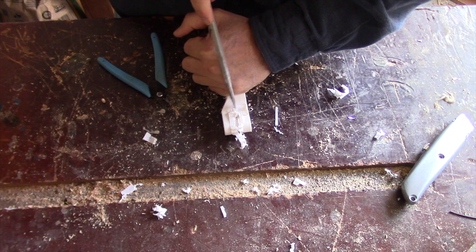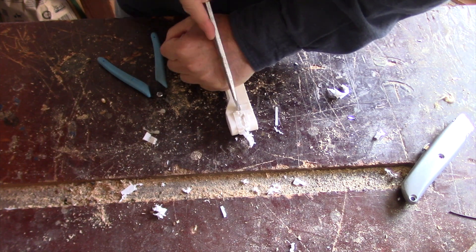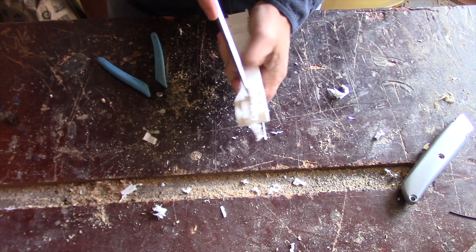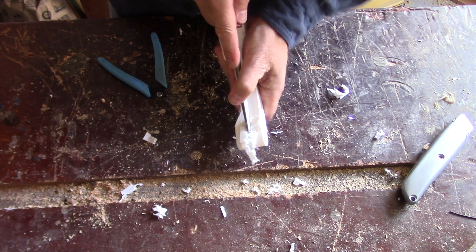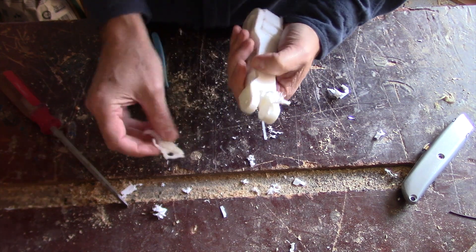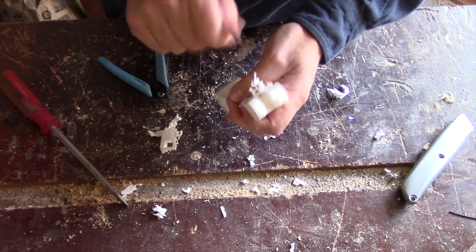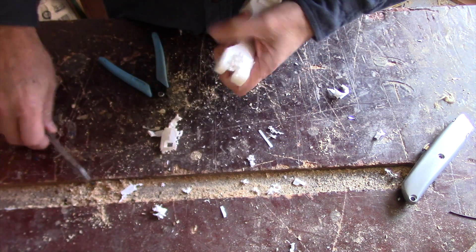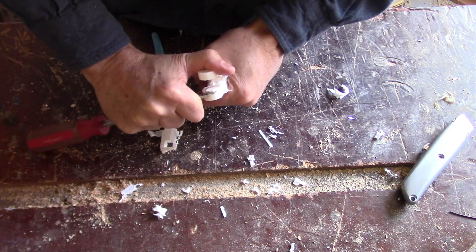Without twisting, I'll try and get the center broken out. This is strong in this direction. See — I can get the center. That's the way you get it off without twisting. Now here, if I pry it inward it will probably just pop off.